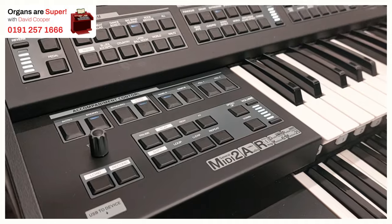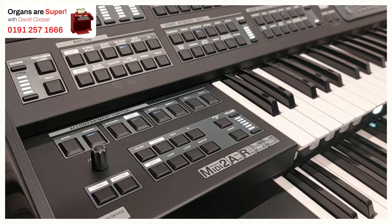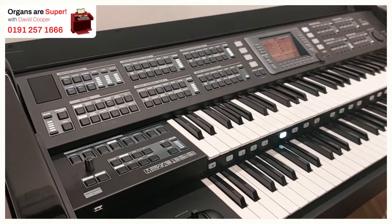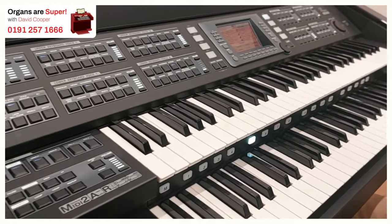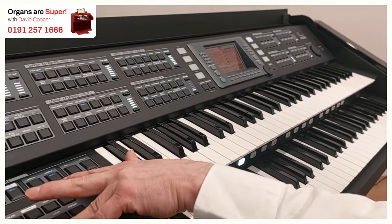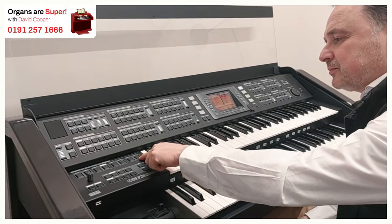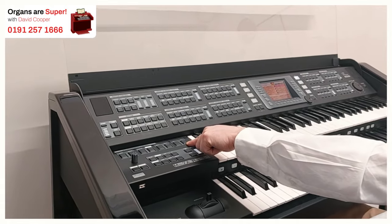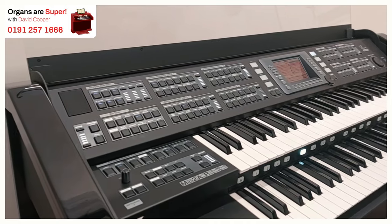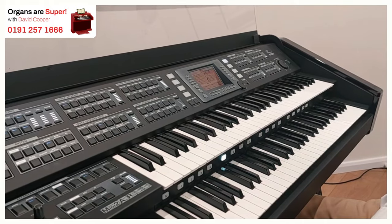Let's try another one — let's go into jazz ballad, so intro. That's nice. Then we've got the second one at B — backing with more drums going on. We've got the fillings, and the endings.